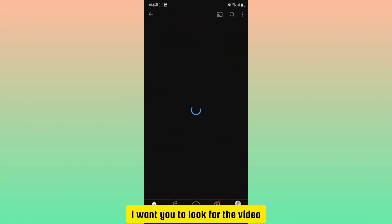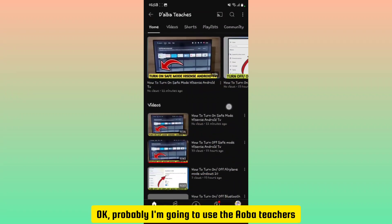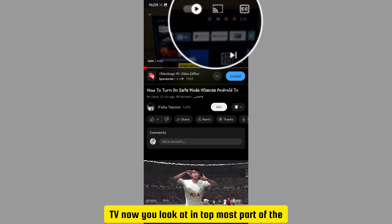Now open your YouTube application. Look for the video you're going to play — I'm going to use one as an example. Select the video that you want to play on your Hisense Android TV.